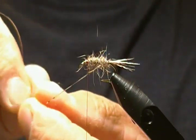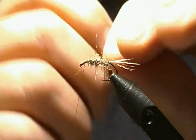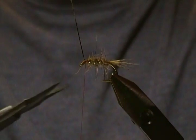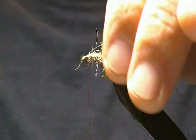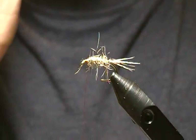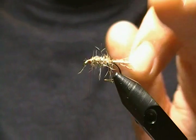Now we're going to wrap that tinsel — about five or six wraps. A little tip: when tying off tinsel, instead of just tying off with a couple wraps and trimming, I always tie it down with a few secure wraps and fold it back, then wrap the thread back on top of that folded tinsel. That locks it in and traps it — there's no way that tinsel can pull out when you're fishing the fly. You can do that on just about any fly using tinsel.